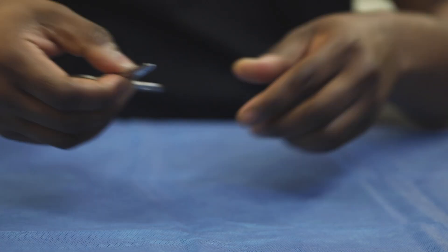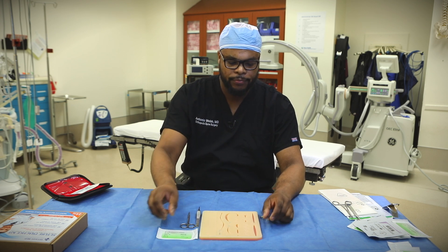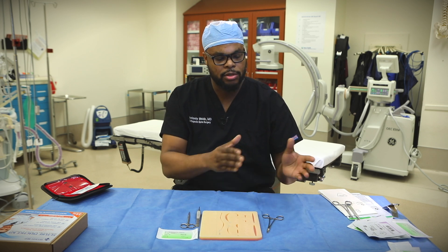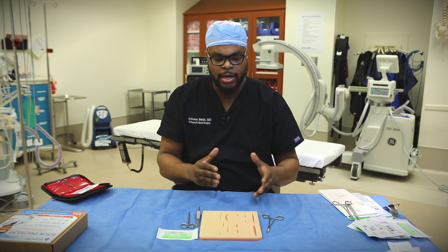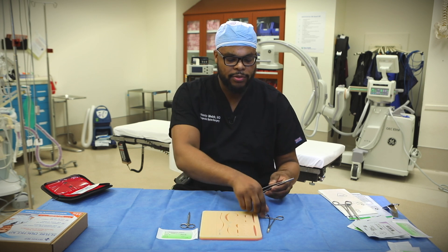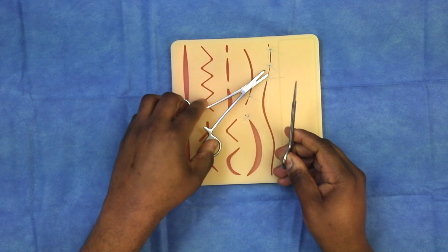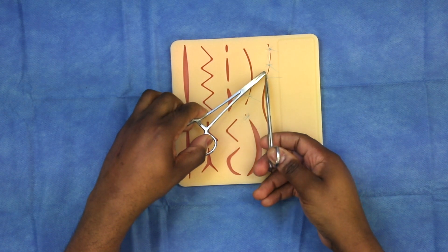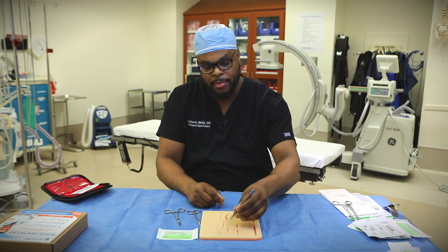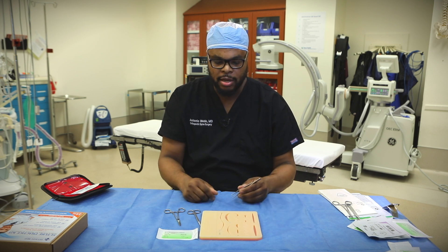So we have our needle driver here, we have our Atsen pickup, our scissors, as well as our suture. The good thing about this suturing pad is that it can be used over and over again. Say for instance you're a medical student or you're pre-med and you want to practice suturing for the next six months — the sutures I threw earlier can be removed and you can throw another suture there. So it's not like the suture is messing up the pad. This can be used multiple times.